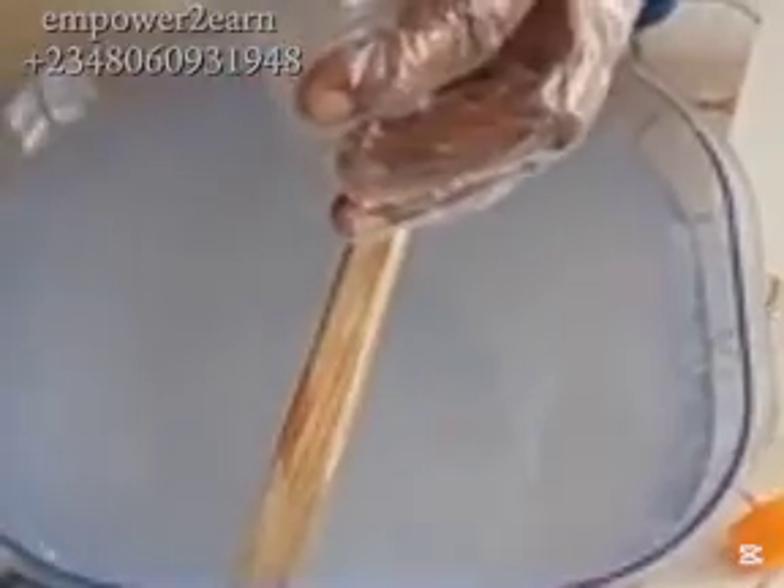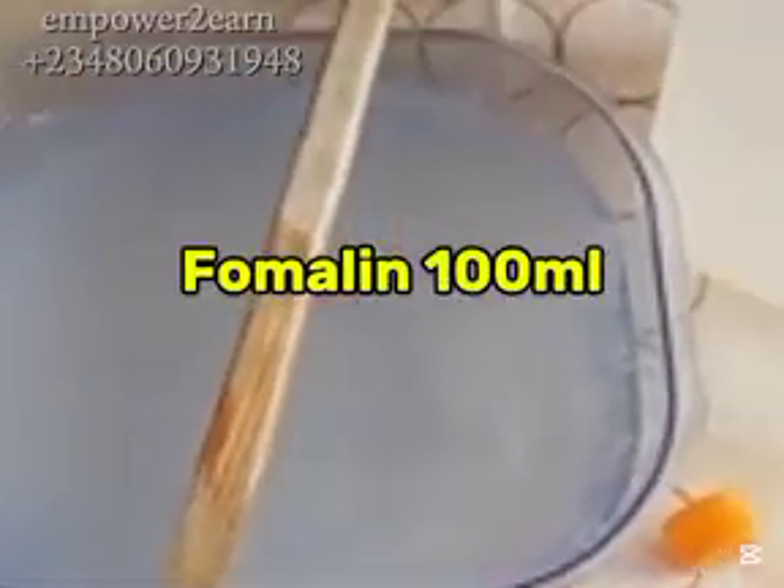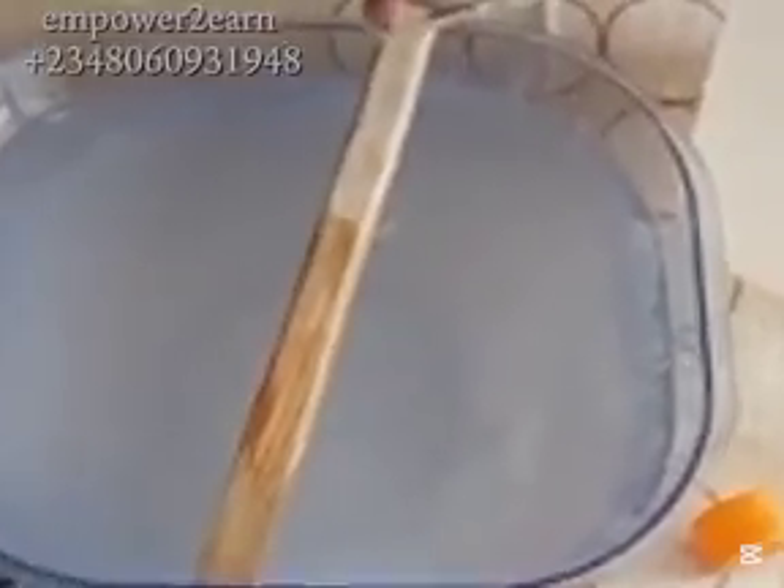The next ingredient is formalin. Formalin can boost the strength of the insecticide formulation by keeping it fresh and active. It also helps the insect to dry instantly upon contact. I use 100 ml of formalin.